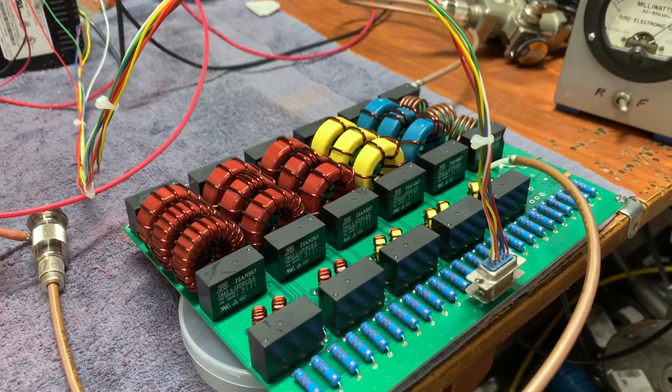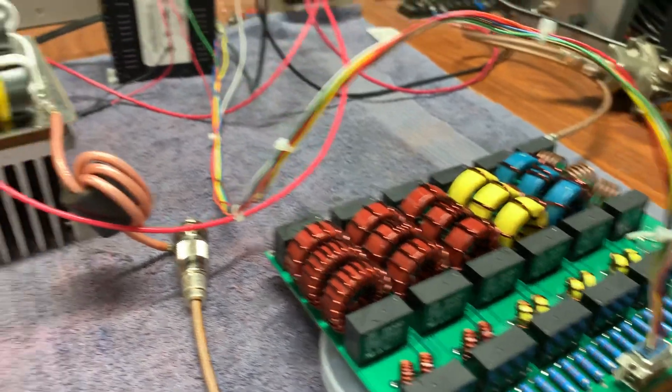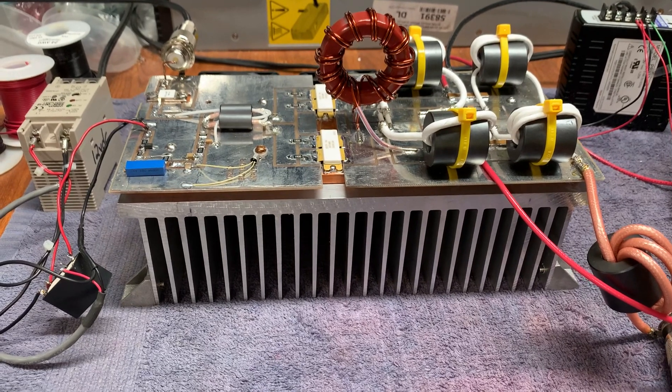This is just a diplexer filter, so you can see how important that filter is. Make sure you always use one to have a nice clean signal on the air.